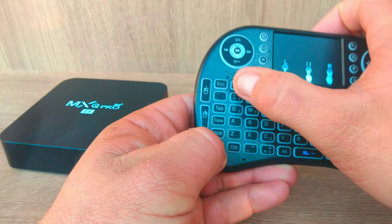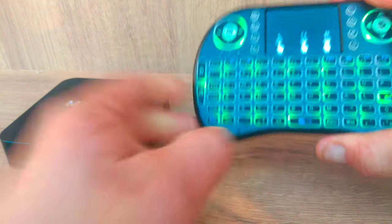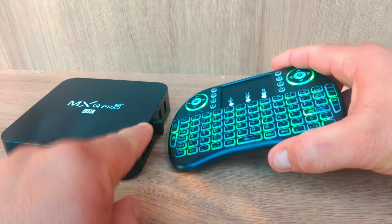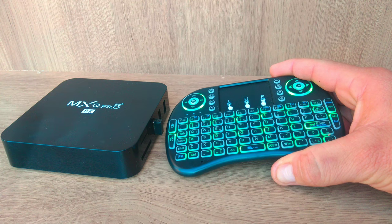Recapping: press Fn and F1, and a blue light will start blinking. Then bring the mini keyboard close to the adapter until the light stops blinking.